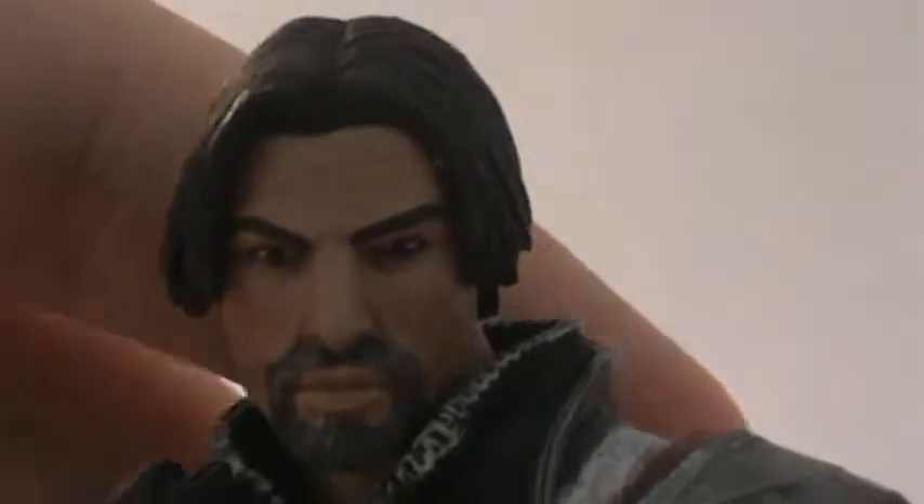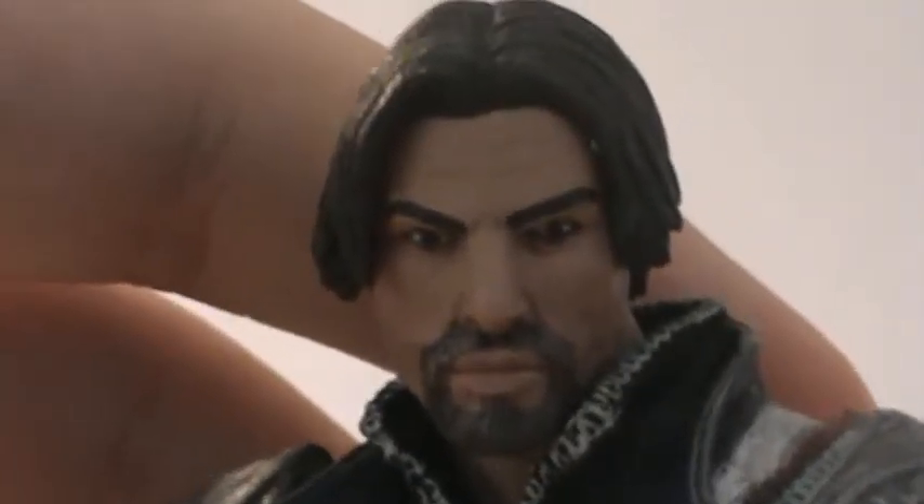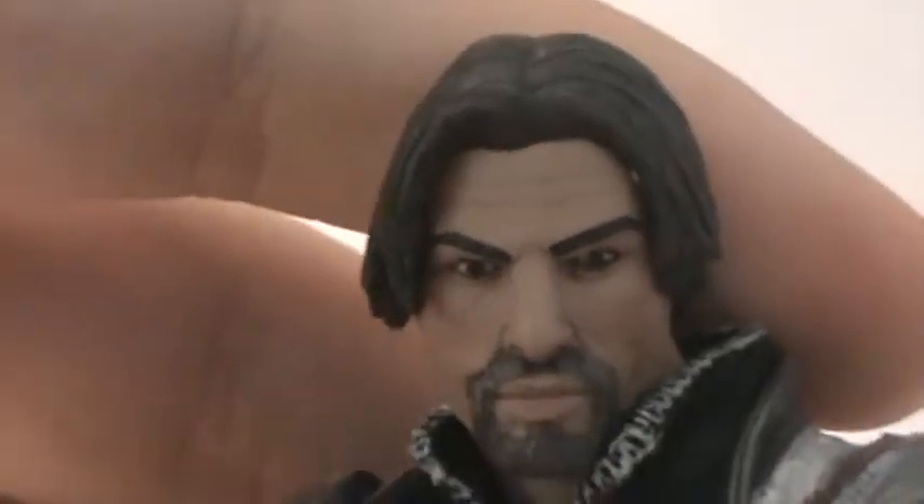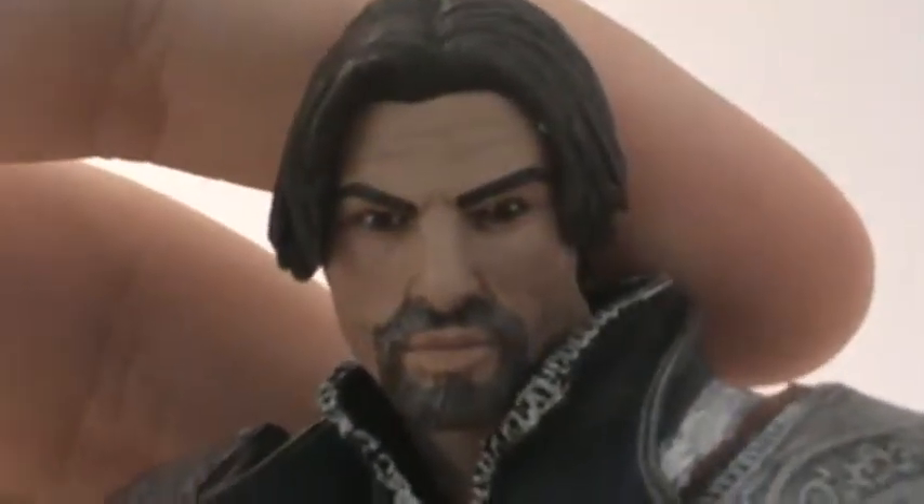Pretty much the main attraction of this figure, being a Toys R Us exclusive, is that he is unhooded. So you get the full detail of his head. NECA did a really good job — this definitely looks like Ezio from the game. You got his beard kind of thing going on, it's graying a bit and it's brown. Eyebrows are pretty nicely detailed and the eyes are really good.